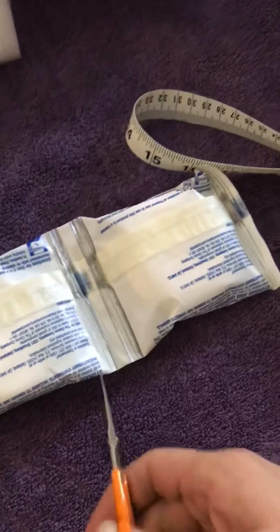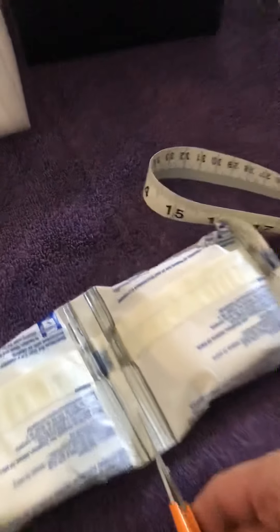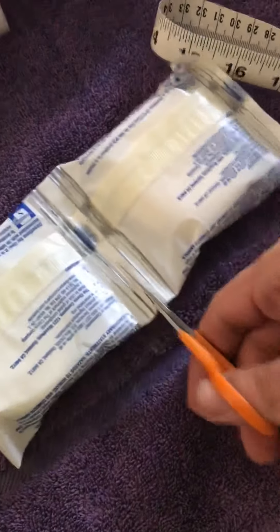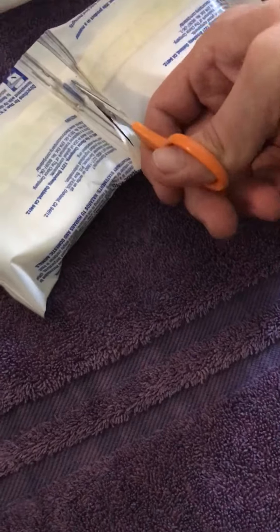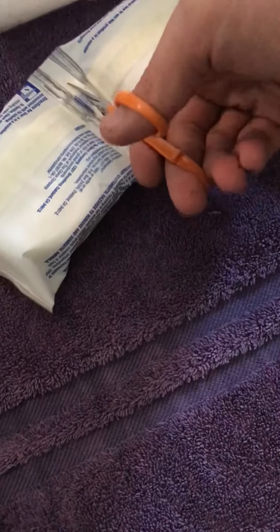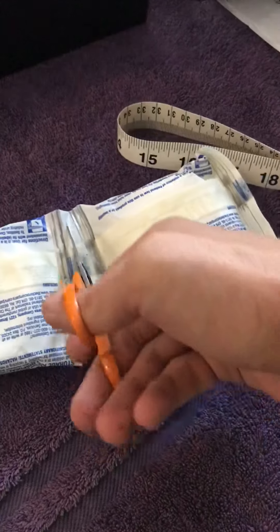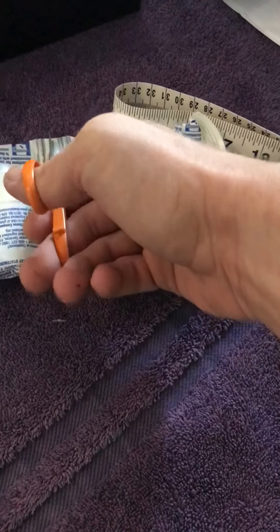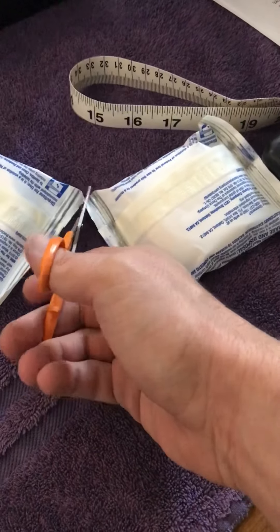So what I'll do first is I'll cut it like this. You want to separate them, you know? You want these two boys separated. They've been conjoined at birth — we've got to do a great operation, a very dicey, risky procedure separating them.